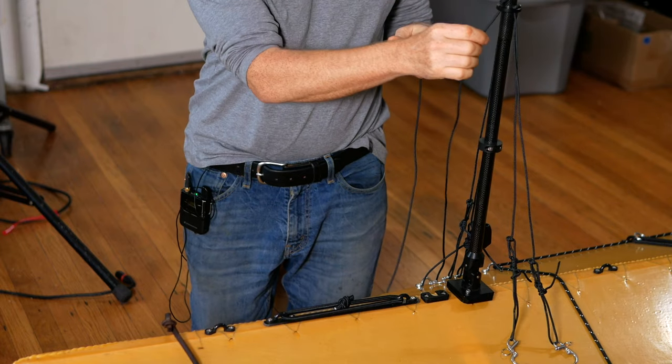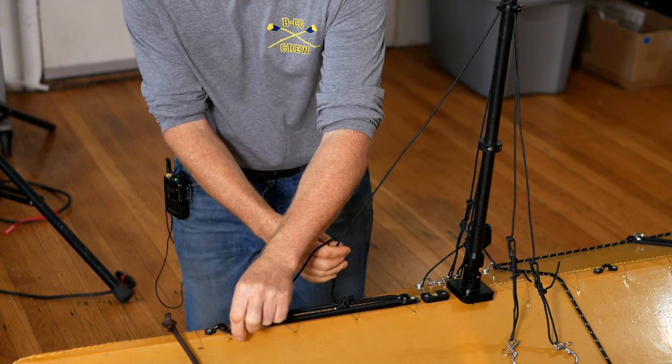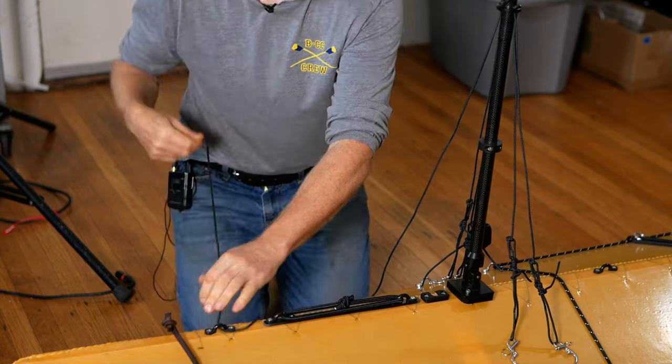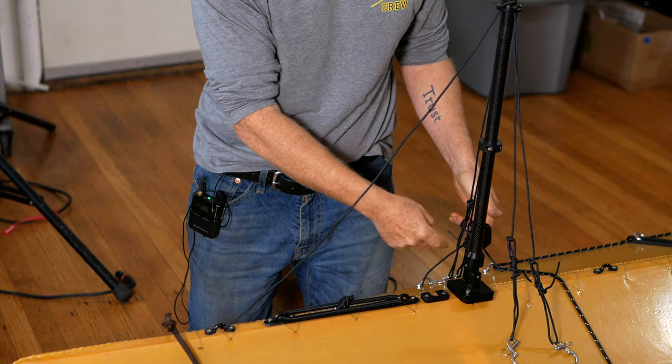Next, grab the longer uphaul line off the front of the ring and thread it through the fair lead that we screwed down to the deck at the front of the boat. I'm just doing this now to get it out of my way while I work on the other lines.